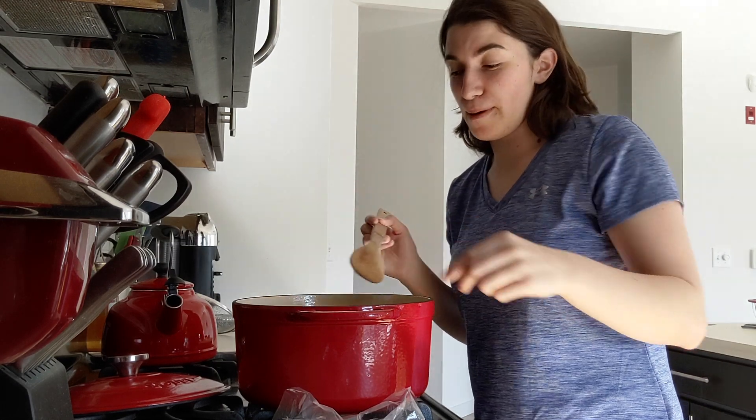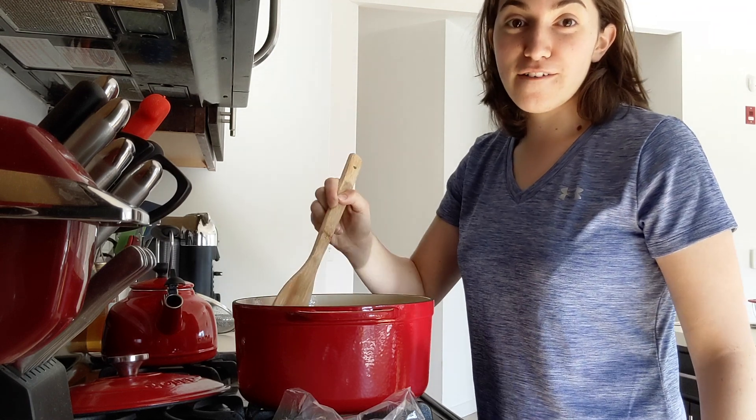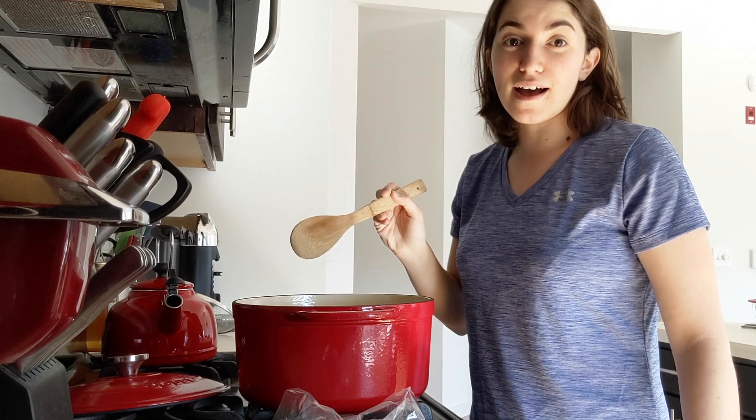Put the carrot in the pot, stir it up nice and hot, get it ready for Shabbat, for Shabbat. Put the onion in the pot, stir it up nice and hot, get it ready for Shabbat.